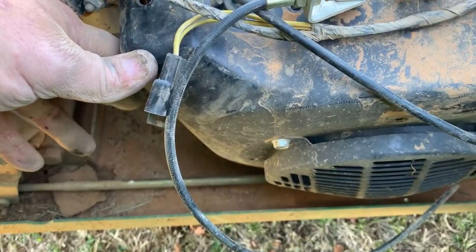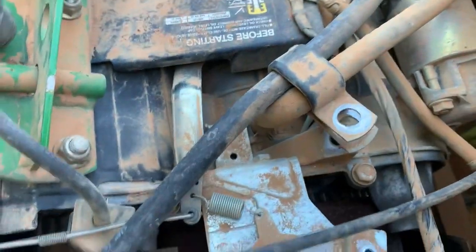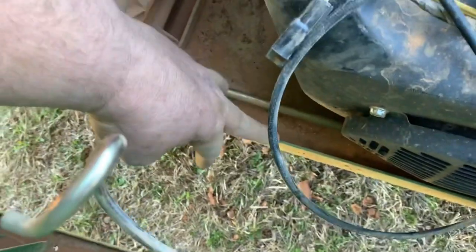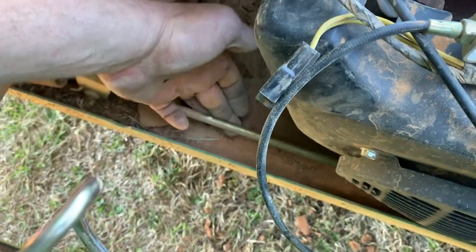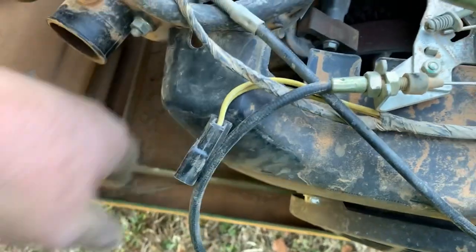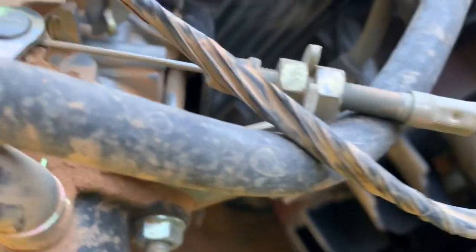Once you get all your blower shroud bolts loosened up — the top ones up here — you can just leave the screws in there because the blower shroud is notched here and here. But on the bottom, on a Gator, you have this brake linkage and this lip here, so you're not going to be able to remove the blower shroud all the way. That's okay — you can get it out of the way enough to get in to the coil with no problem.